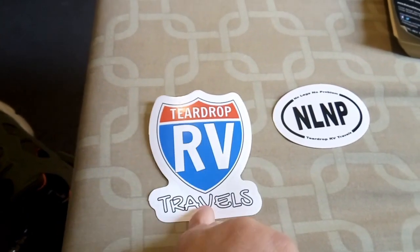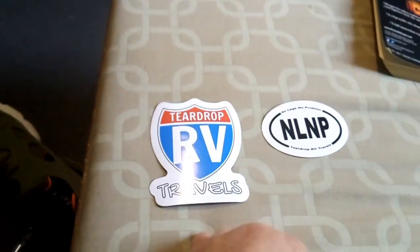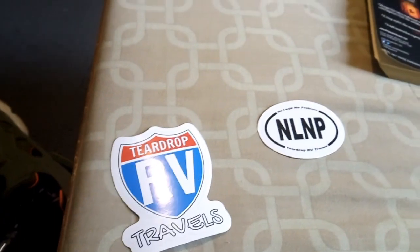This one I'm going to sell for four dollars shipped, and this one for three dollars shipped. Or I'll do both together for six dollars — you can get them separate or together. It's a nice vinyl material, I'm pretty happy with them. I'll put links to the stickers in the description if you want to buy them. I bought about 25 of each just to see how they go and what they really look like.